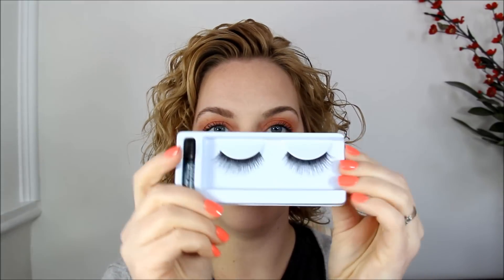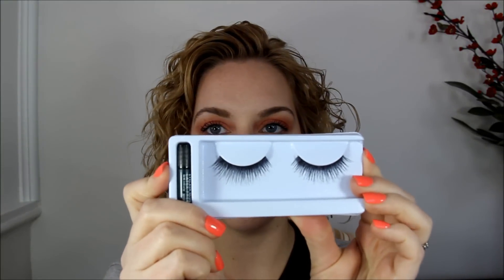They seem nice and soft, and the band looks really thin, which is great. They're 100% human hair, which is supposed to make them a lot softer and more natural-looking. When they use human hair or mink hair, they tend to look a lot more real.